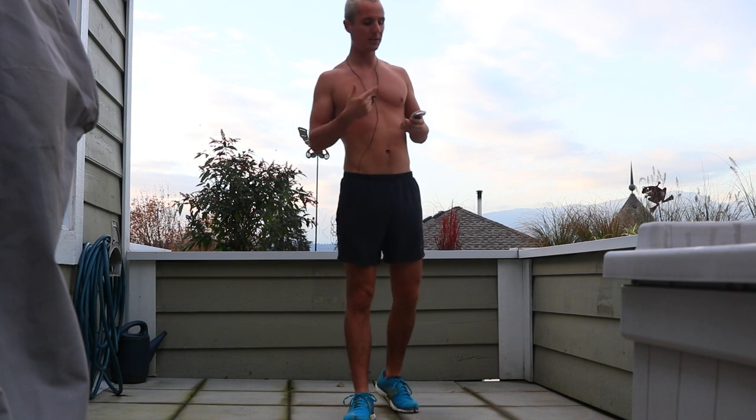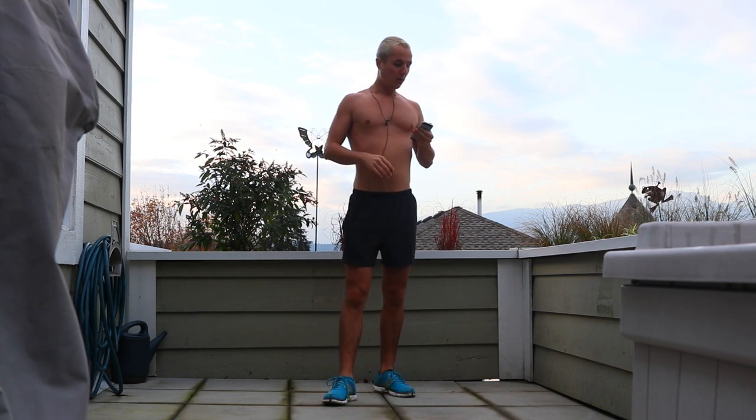Way to go guys — 10 seconds ahead of schedule! So if you're still doing your squats, you still have seven seconds. Five, four, three, two, one — that's it, that's it. That's four minutes — that's good stuff.